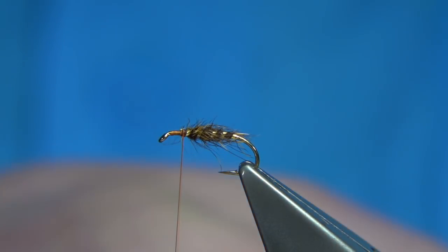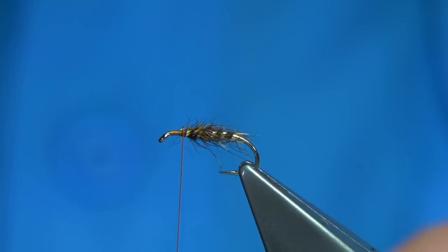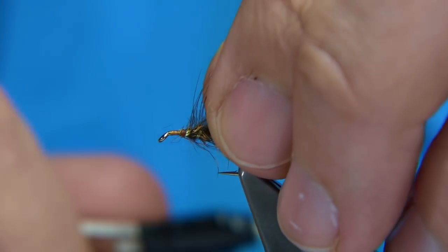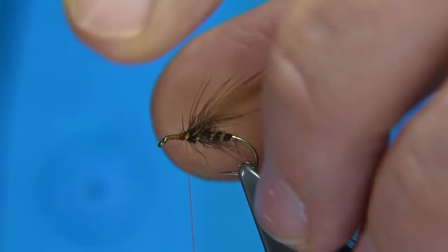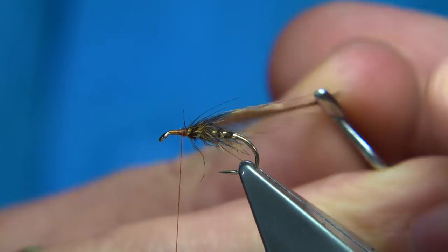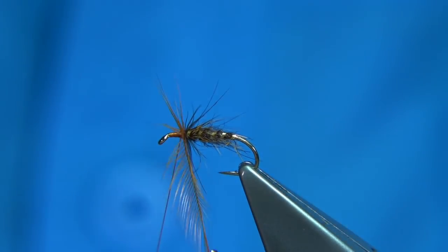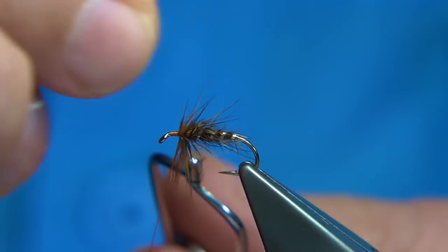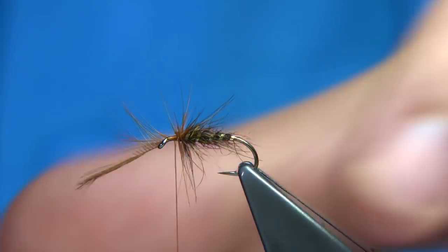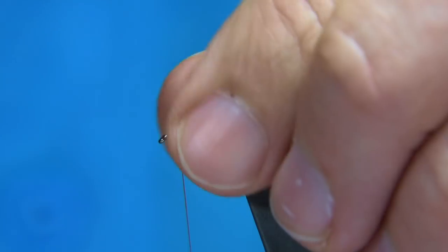Two hackles. Just remove the fluff and tie this in nice and tight. Now depending on how good the hackle is, three turns or so. I'm going to fold it back, use my hackle pliers right through my fingers — two or three turns. Stroke this back with a couple of turns and then we can break away the tip. Just running my fingers through it here to draw the fibres back.